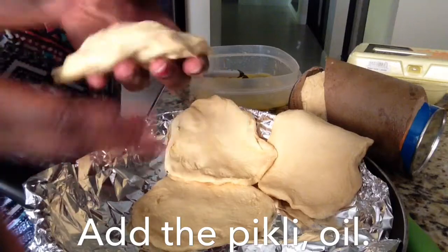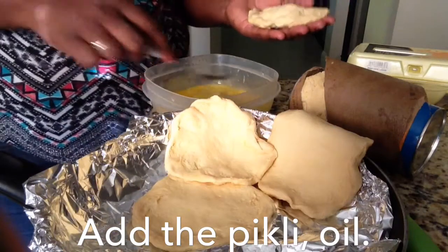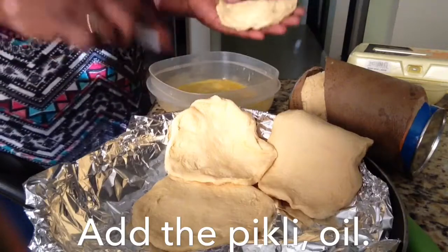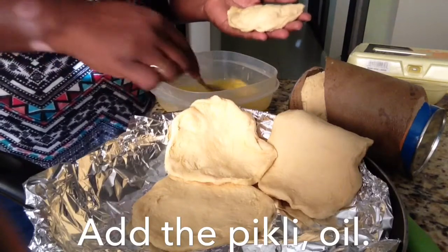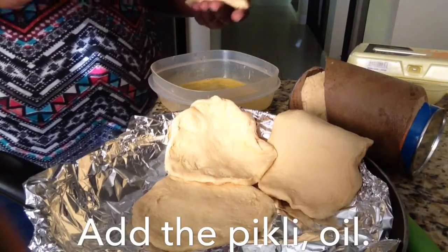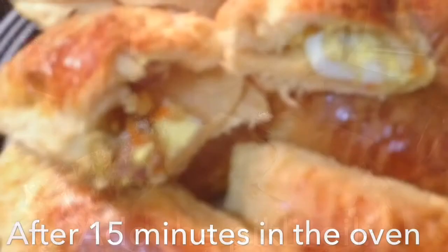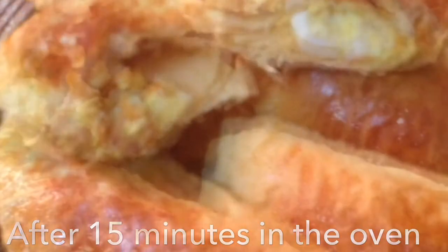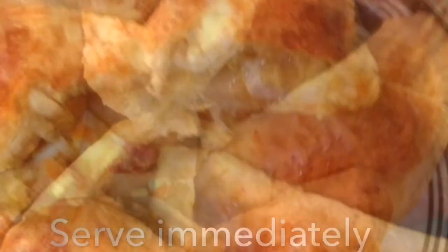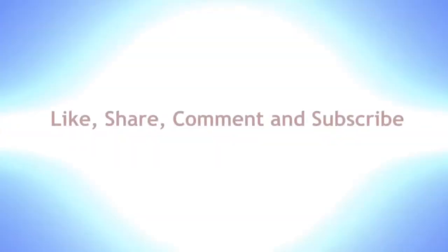I'm going to get these eggs right here for color. I don't like it, but I'm just going to do it in case you want to do it too. I don't usually put that. But that's going to go in the oven — make the ends as firm as you can. I don't like it.